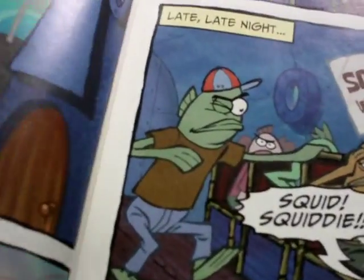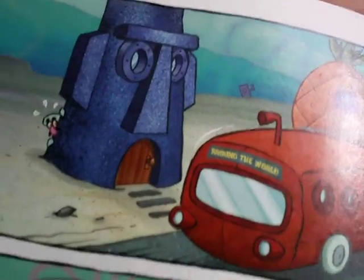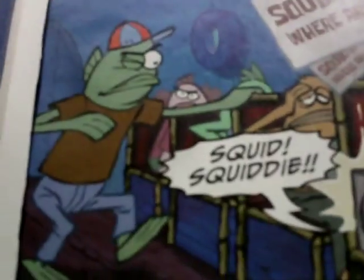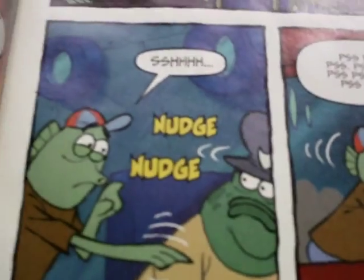Squidward is hiding when SpongeBob calls for him. 'Around the world? SpongeBob will be gone for months! Yippee!' Next day: 'Squidward, where are you?' Night: 'Squidward, it's me, SpongeBob.' Late night: 'Squidward, Squiddy, make them stop!' And so on through various times of night.